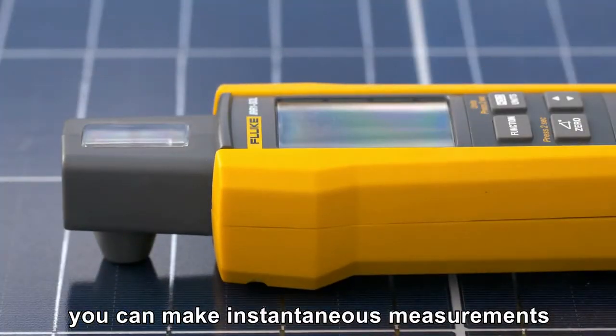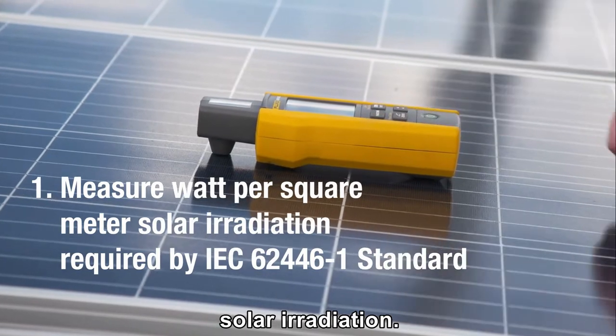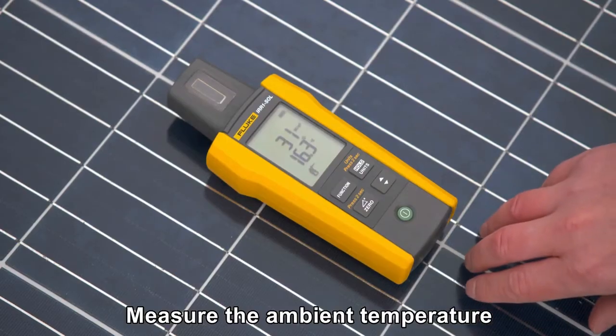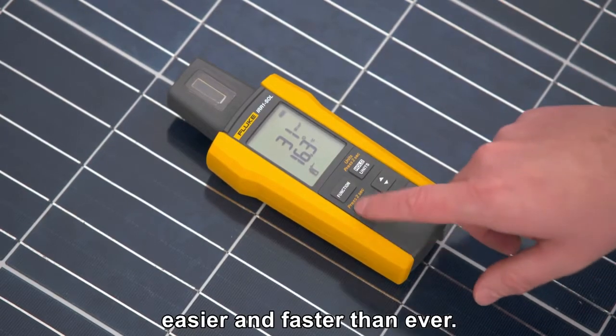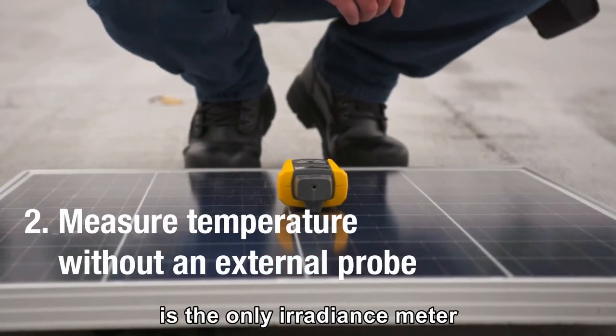With the Fluke irradiance meter, you can make instantaneous measurements to determine the watt per square meter solar irradiation, and measure the ambient temperature at the panel easier and faster than ever. The Fluke IRR1 Solar is the only irradiance meter that can take the temperature without needing an external probe.